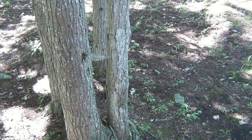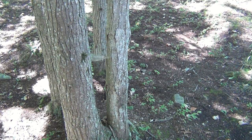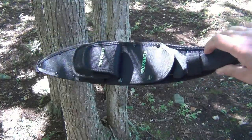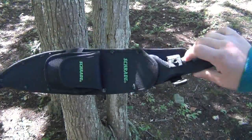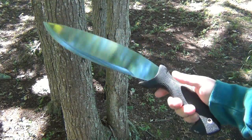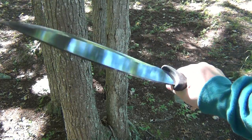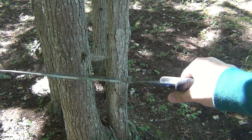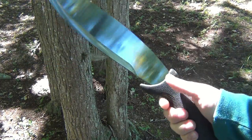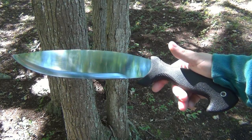Hey, what's up guys. You saw me do the chubby bunny challenge and I opened the package with this Schrade Bolo, so I wanted to give you a little shot of that knife. Fairly large knife here, very substantial. This is a bolo-shaped machete, but Schrade's interpretation of this is a little bit different — it's actually quite a thick stock.